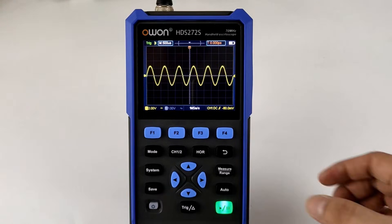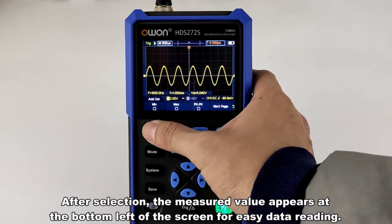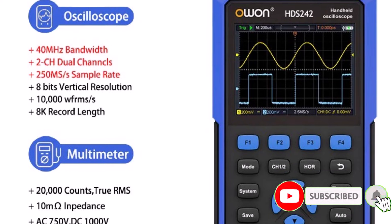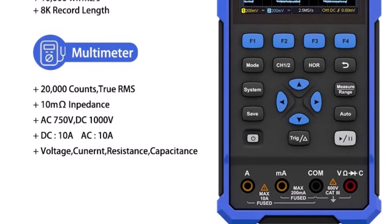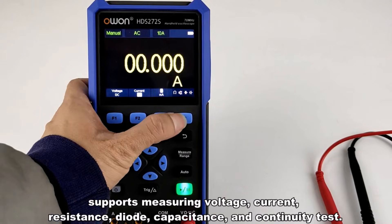The bright screen ensures clear waveform viewing, and the controls are intuitive enough for beginners while still satisfying more experienced users. Its compact form factor makes it easy to carry and use on workbenches or in small workspaces. The battery life is decent, though not exceptional, but the overall performance and flexibility make it a great option for a wide range of tasks, from learning to professional troubleshooting.